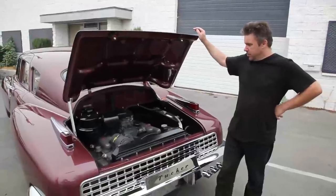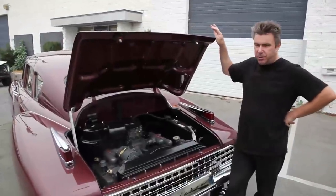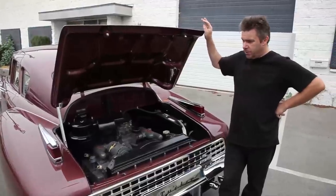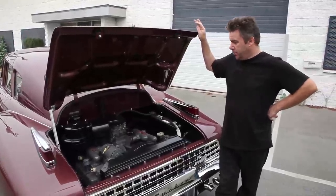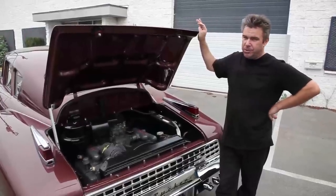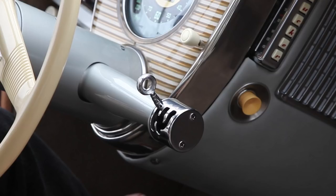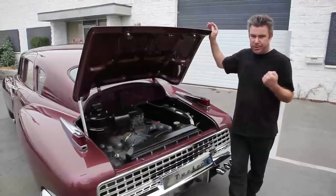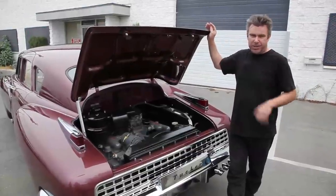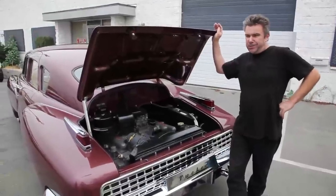Now the transmission in these cars — in these early ones anyway — is basically a 1936–37 Cord transmission. Tucker did develop his own transmission further down the line, but even that was basically a modified Cord transmission based on the same principle. It's a vacuum electric pre-select: you select the gear first, then you depress the clutch. When you let the clutch out, you should be in that gear and on your way. Sounds simple enough, doesn't always work. As you can imagine, it's an overly complicated system that's finicky at best.